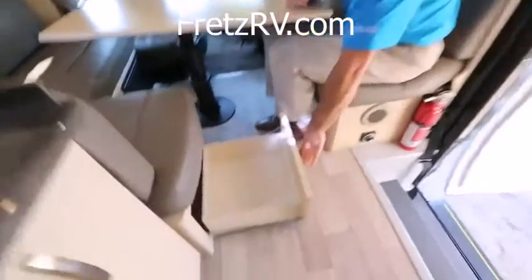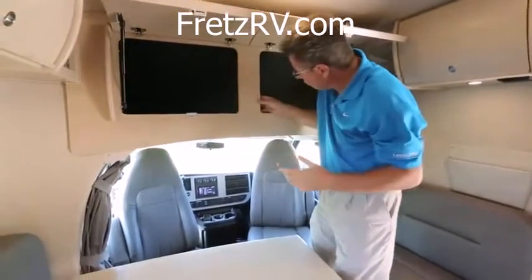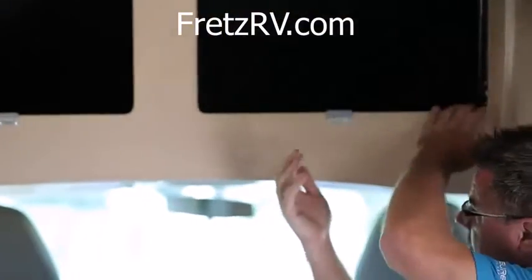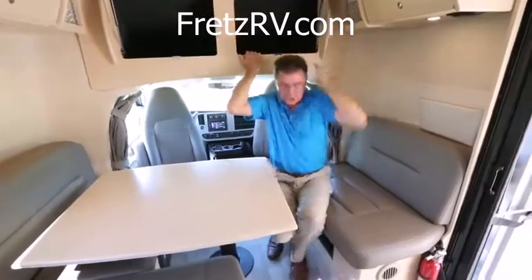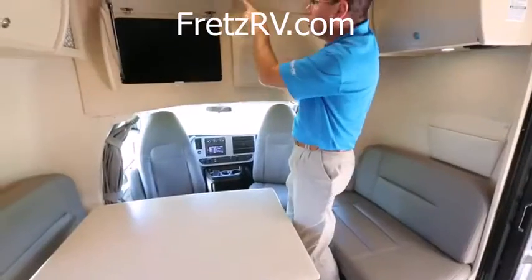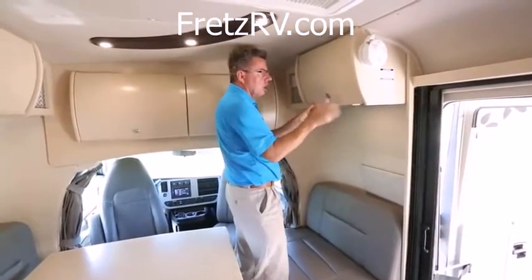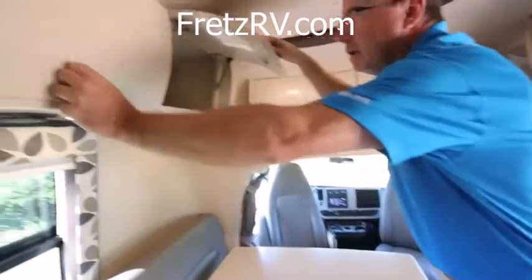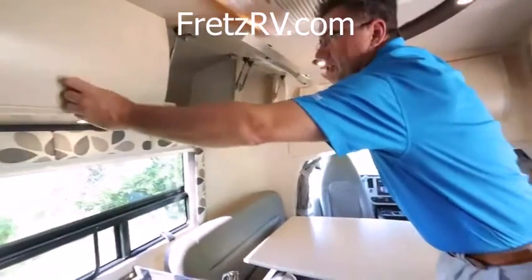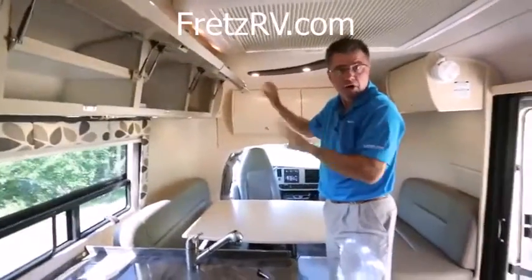Look at this — storage space inside, nice and deep. All solid wood — we pre-drill all the wood and screw it together so it won't vibrate going down the road, and we build it strong. Solid wood cabinets, all curved. More storage on this side — I love the positive locks; they lock in place and won't rattle open driving down the road. Double struts so the door doesn't hit you in the head. Lots of storage space. Your choice between maple or cherry wood.